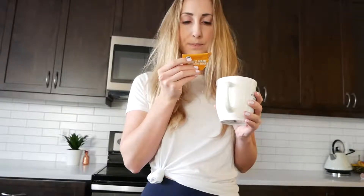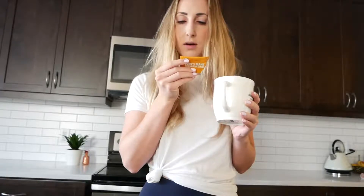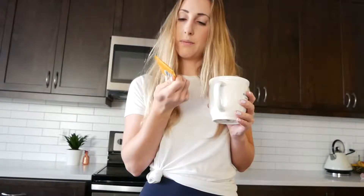It has Lion's Mane Extract, Field Mint Extract, Organic Rose Hips Extract, Organic Rhodiola Extract, and Reb A, which is Stevia Leaf. Interesting. Oh, it's also made in Santa Monica — cool.